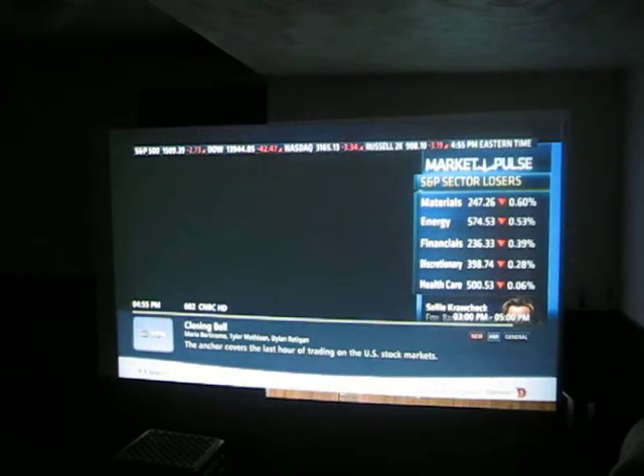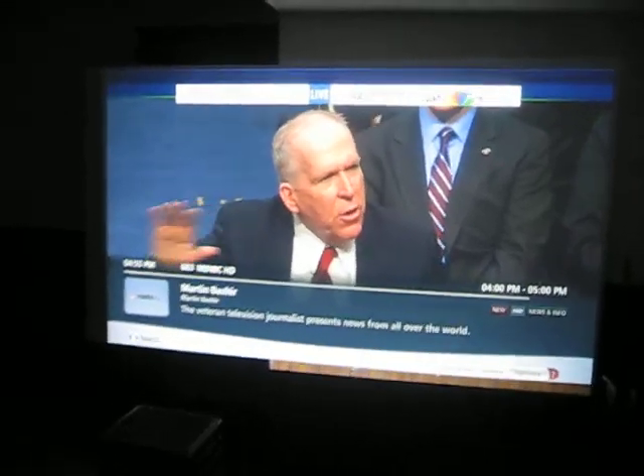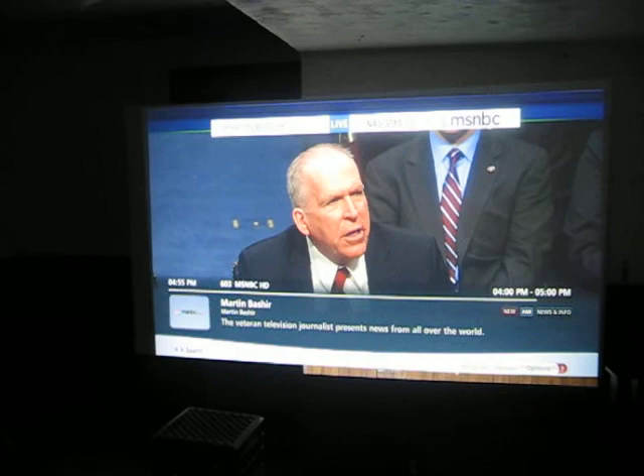You actually have to turn the brightness way down on this thing. You know, having somebody get it right for a dark room — it's a very bright projector.